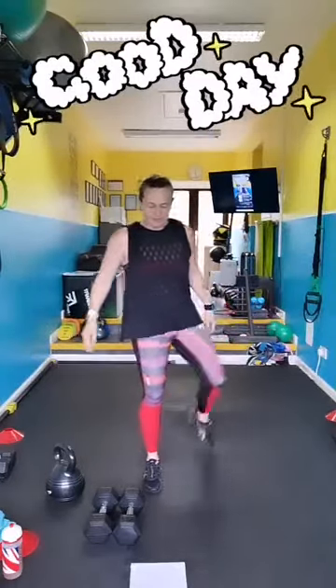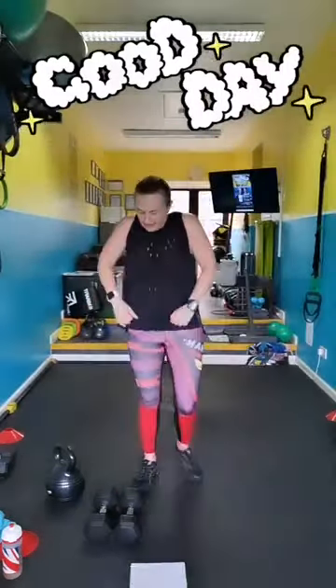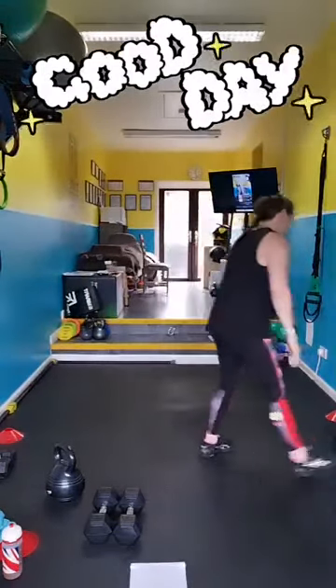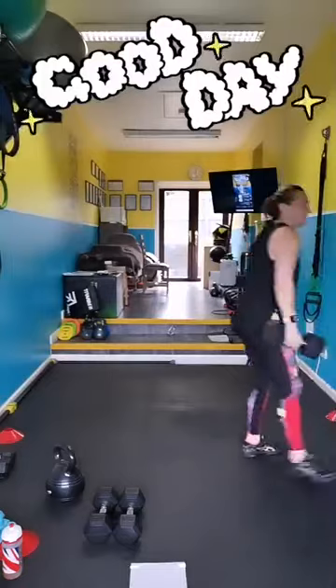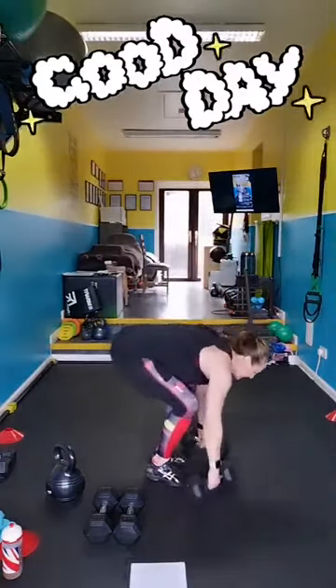Your first move is going to be one minute of deadlifts. Then we've got one minute of wide push-ups and one minute of elbow scissors on the floor. Are you ready? Let's pick up the weights. Deadlifts — you want heavy, okay? Bend your knees, pick up your weights, shoulders back. Deadlift. Good.